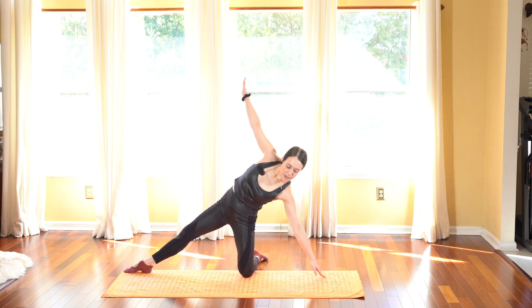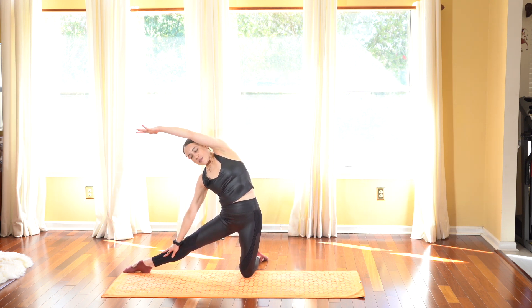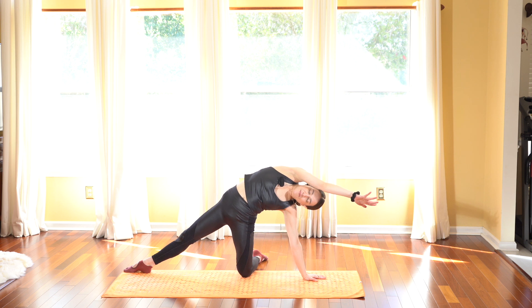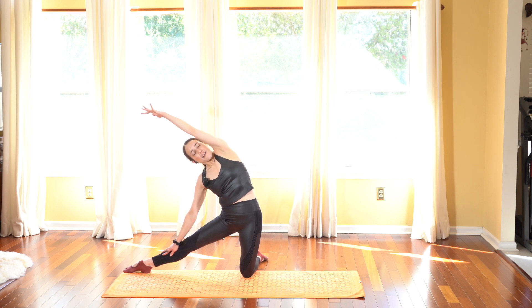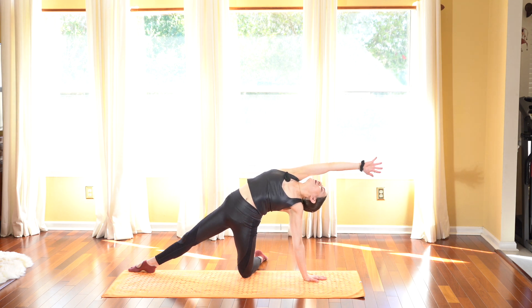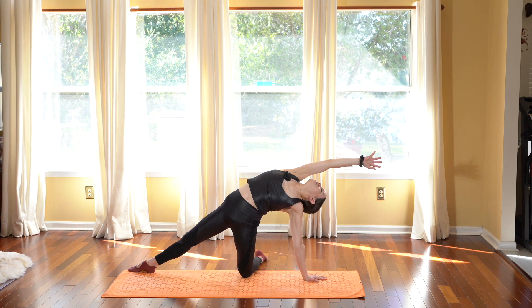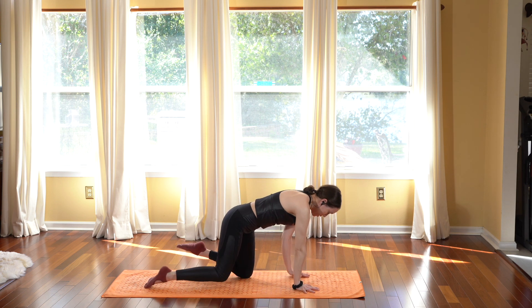Dropping the left hand down and windmilling the top arm towards the front. Inhale, deep breath in, reaching towards the back, and exhale deep breath out as you reach towards the front. Last time — inhale as you reach towards the back, really lengthen and open the side, and exhale drop the hand down and reach towards the front. Hold here. If you'd like to take it a little deeper, allow yourself to take a little back bend as you open the heart and let the head fall back. Take another deep breath in and exhale out.